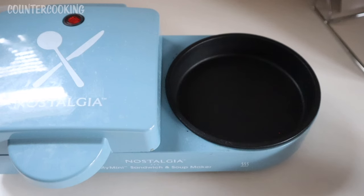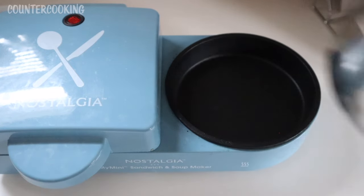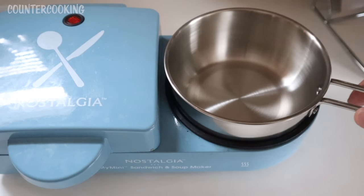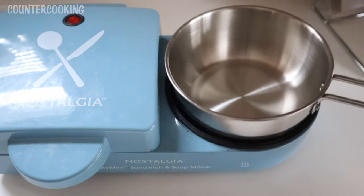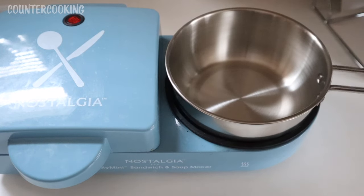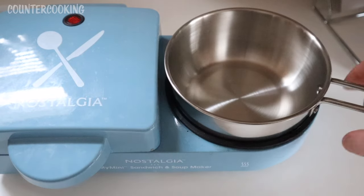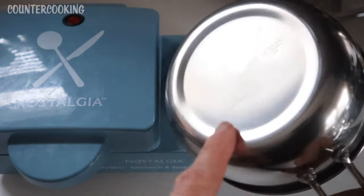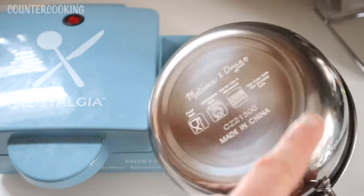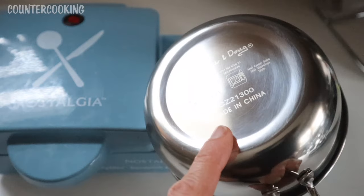Here is the Nostalgia Sandwich and Soup Maker, and this is the open griddle portion. Let's see if this will fit. Oh my gosh, it is a perfect fit! It goes all the way to the bottom — it's not floating on top. It is an absolutely perfect fit, and if I move it from side to side it hardly moves. The only thing is on the bottom it's not perfectly flat; the edges are lower than the top, but hopefully that's okay.